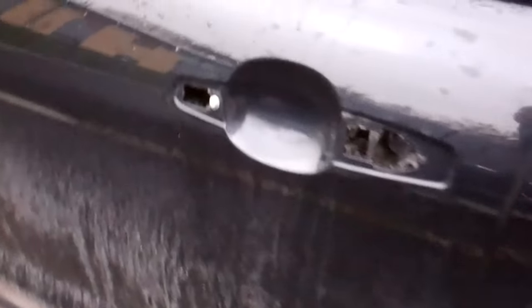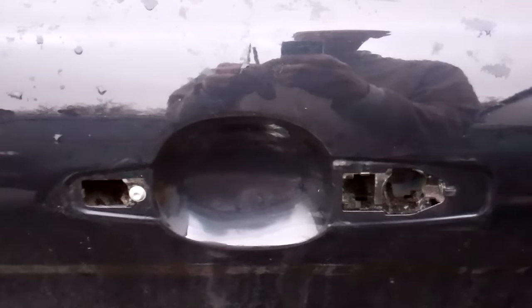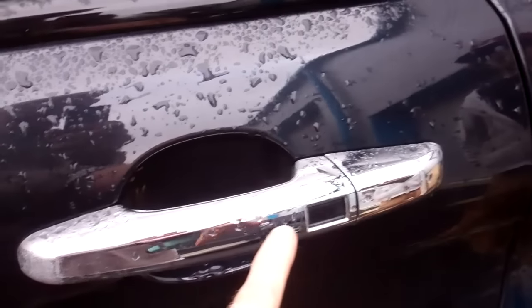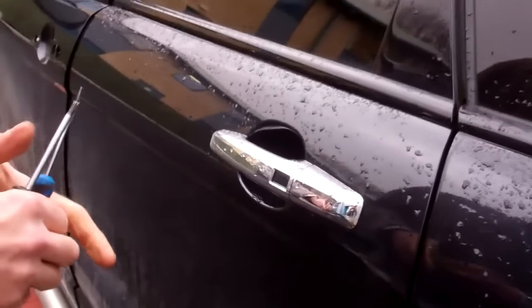So this is the sort of door handle you'll have. And when you take it off, this is what you'll be left with. It's good if you're wrapping the car, or you want to upgrade to the autobiography sort of two-piece handles where you've got the body colour strip running down the middle. Maybe you just want to really clean your car and get in behind.